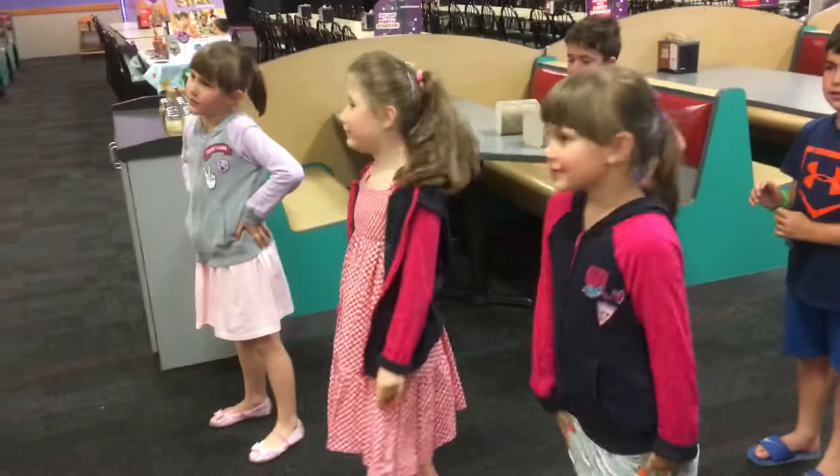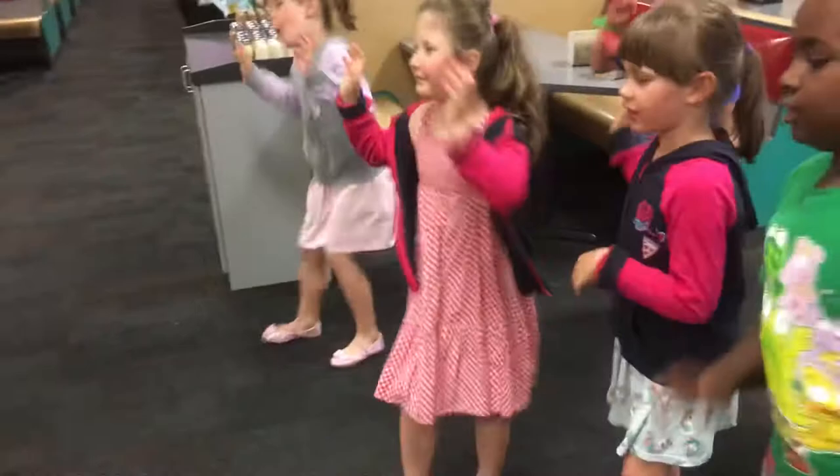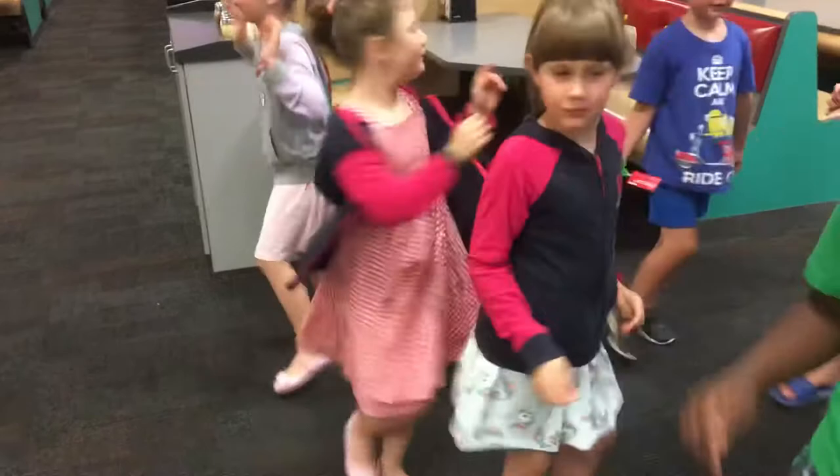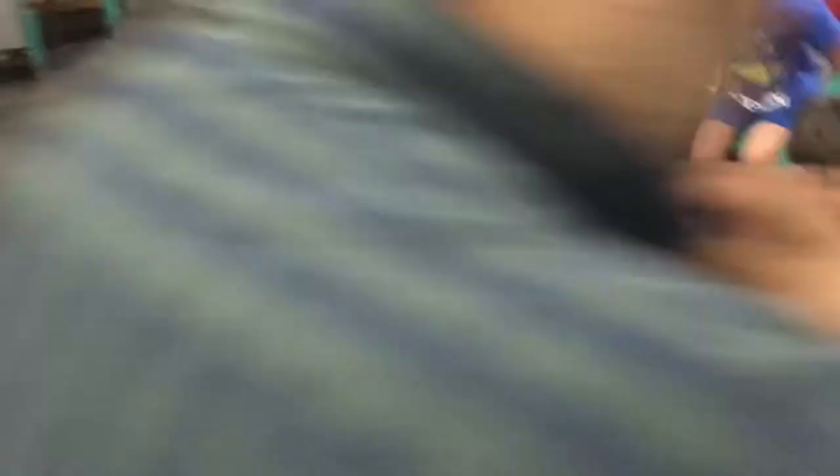It's called the easy dance because it's easy to do. I guess this easy dance is a little more difficult than I thought. What do you say we do a ticket splash? Okay, everybody just have a seat on the ground. It was the easy dance!